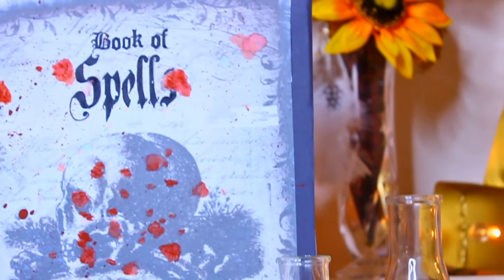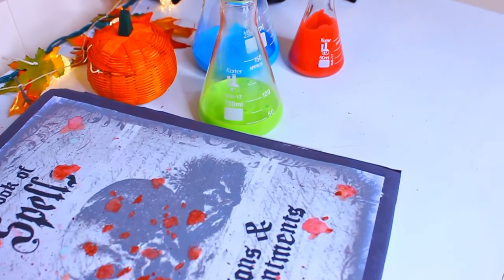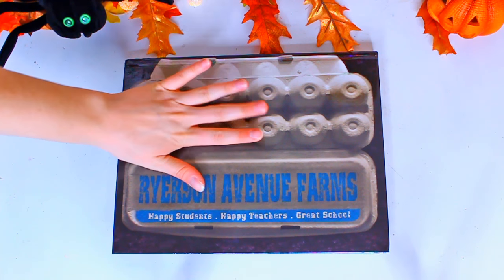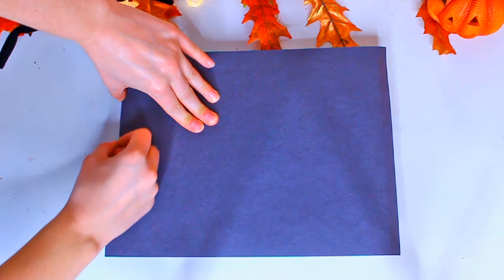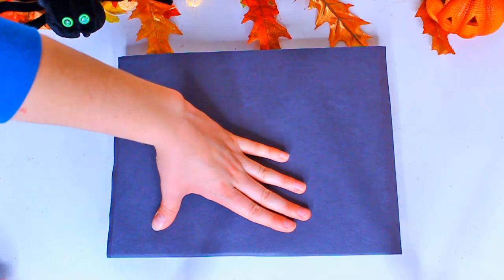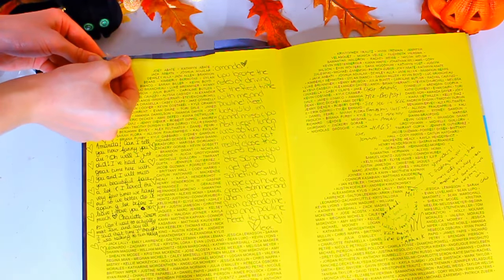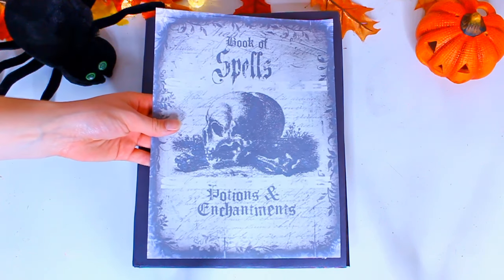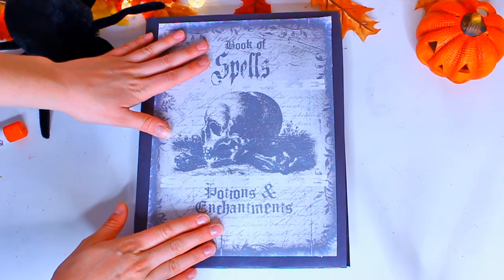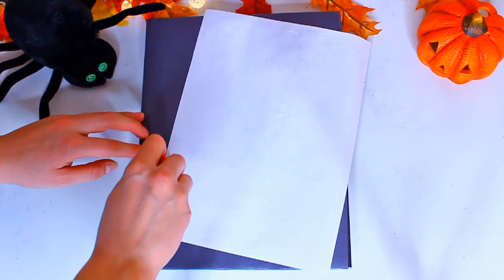The first decor idea is how to make this book of potions and spells. It's super easy and you probably could make this using some things around your house. I'm taking a hardcover book that I had lying around — this is my yearbook, I'm not going to permanently damage it, don't worry. Take a piece of black construction paper and tuck the edges hanging off the ends of the book on the inside and tape them down, so you're basically just wrapping the book.